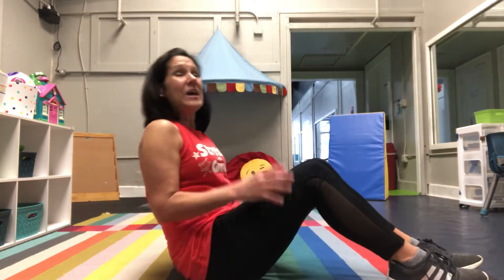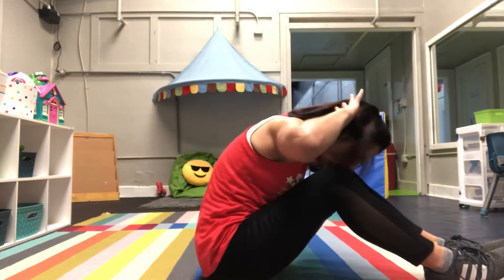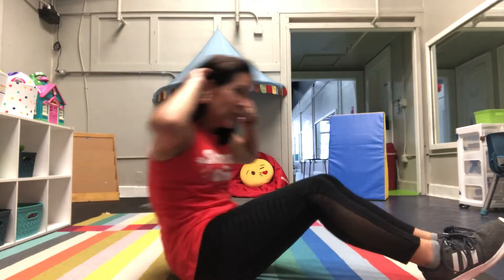First thing I want you to do is reach up high and grab some peanuts, put them on your abdominals, hands behind your head and you're going to crunch them. And crunch them. Oh yeah, keep crunching. Crunching.